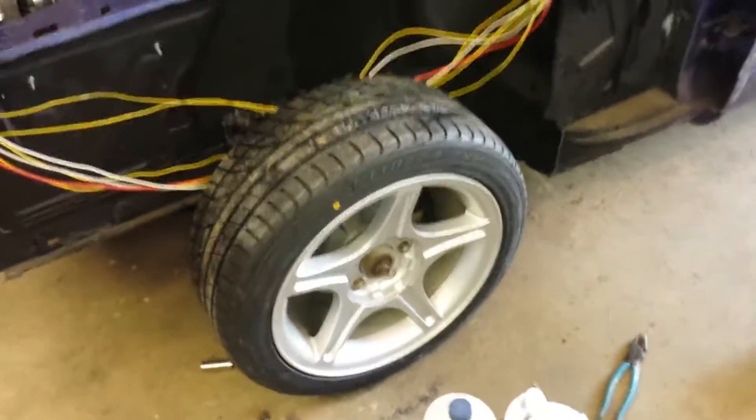What's going on gang. Just a quick video here. Wheels and tires are on. Nice having tires on here.